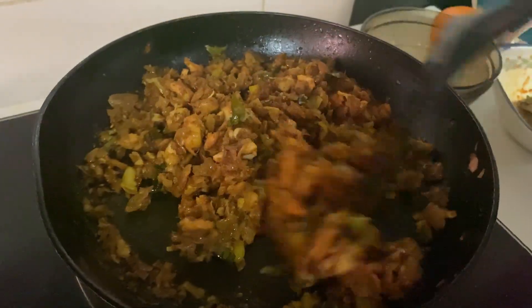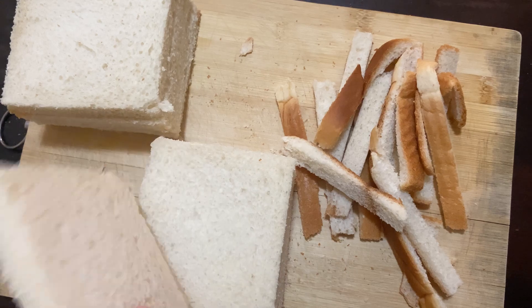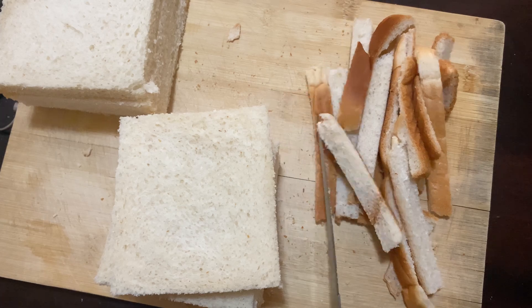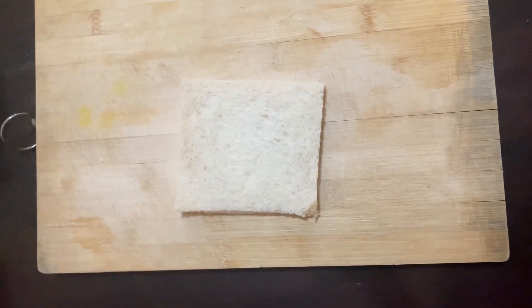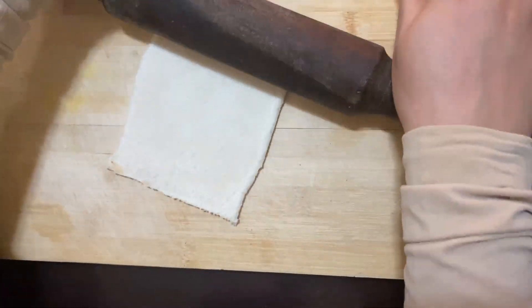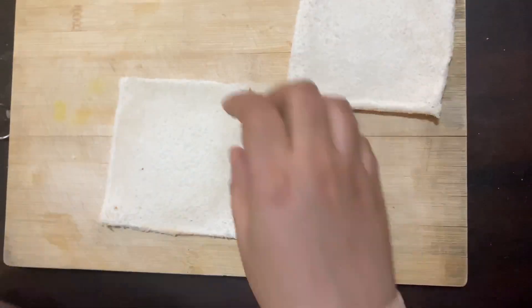Let's turn the flame off. I've made a little bit of bread. Let's put bread crumbs on the side. We put a chapati roll on the side.